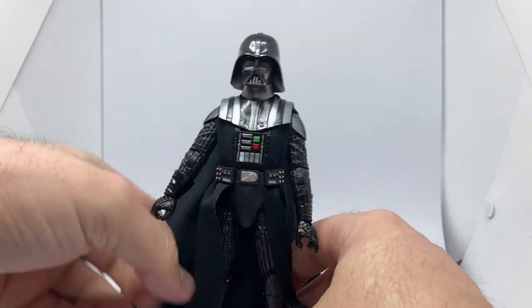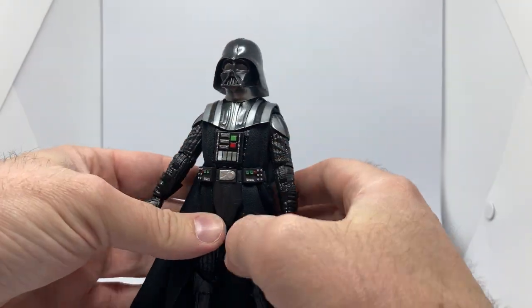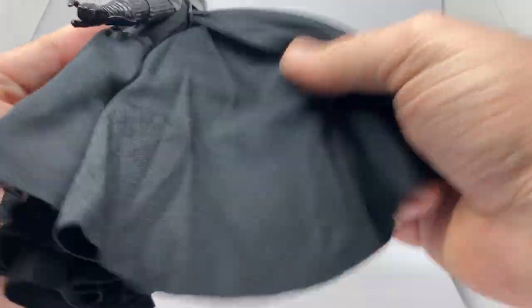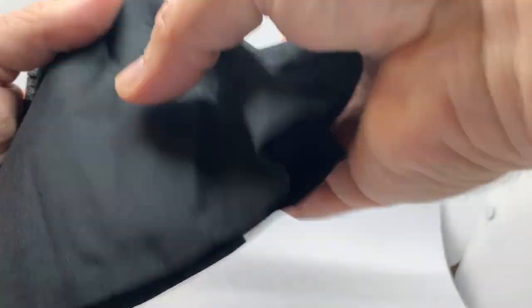I'm noticing the difference in the color tone of the figure. The soft goods are nice, sort of thick. I've had my Empire Vader out a little bit recently, and this feels like a different fabric.